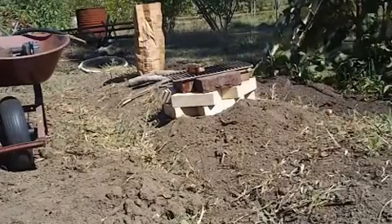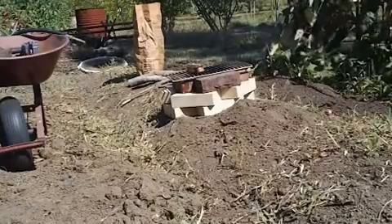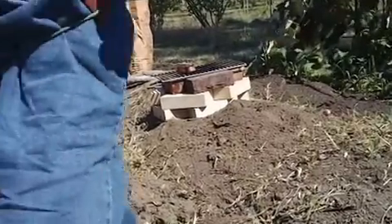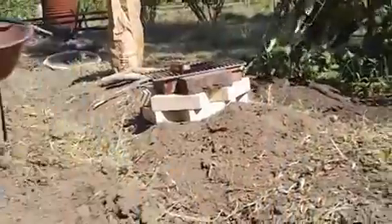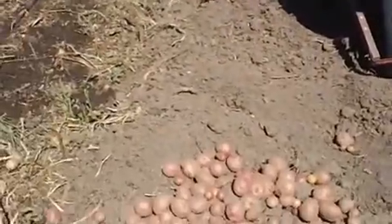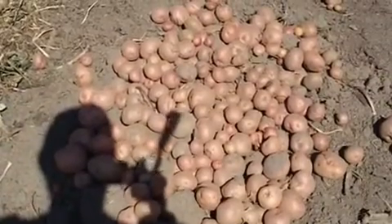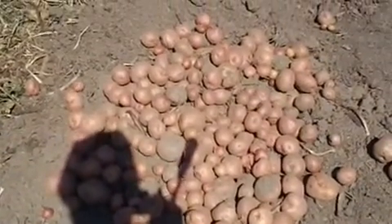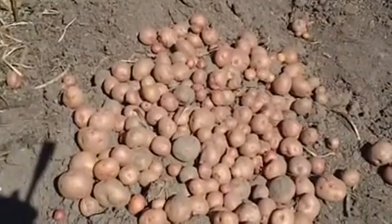You know how gardening really makes you tired and thirsty and hungry — well, I just dug up some of my taters out of that one row. Those are Red Pontiac. Did pretty good for as dry as it was. I didn't think they were gonna make it. There's a lot of little potatoes in there.